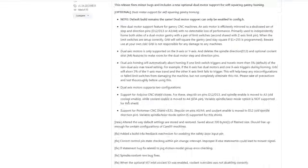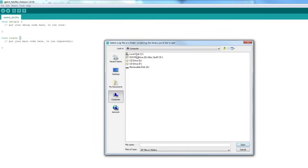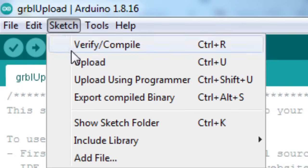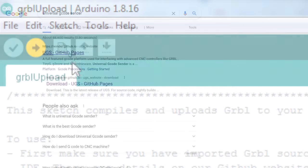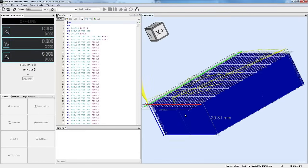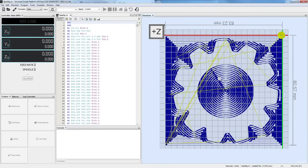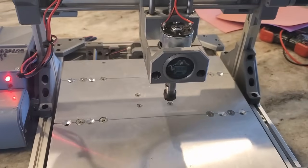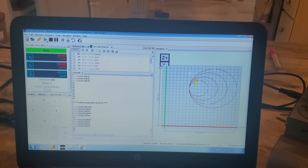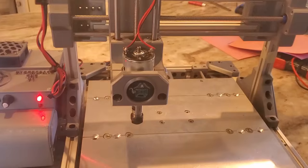I'm going to use GRBL, which is an open source firmware for CNC machines that fits on an Arduino Uno. All I have to do is download it, add it as a library in the Arduino IDE, and upload it to my board. To control my machine and send G-code, I'm going to use Universal G-code Sender, which is also open source. This has all the basic functionality you need to run a CNC machine and it's really easy to use. Let's power the machine up and give it a quick test. I hand-wrote some G-code for the X and Y axes to move in a couple of circles to make sure they work right. Looks like it's doing what it's supposed to.